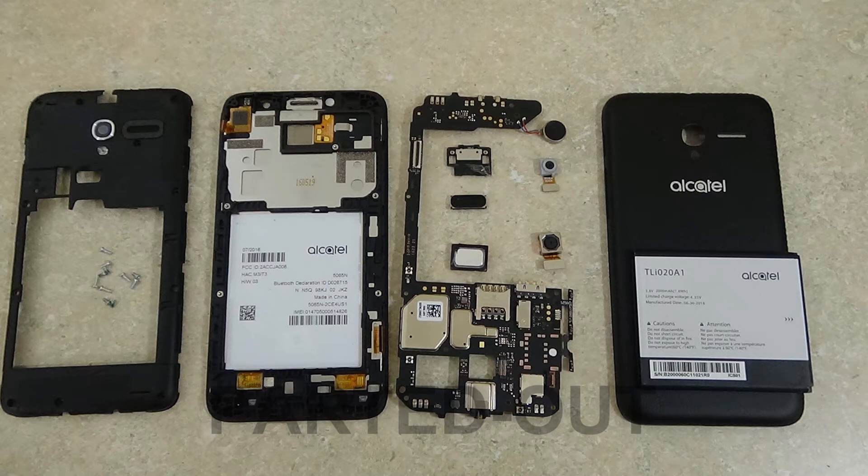Hi, thanks for looking at my video. Today I'm going to go ahead and part out the Alcatel One Touch True Phone. It's model number 5056N.